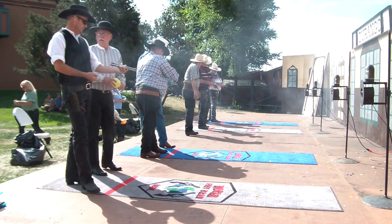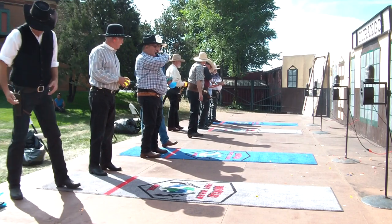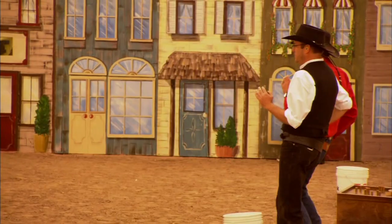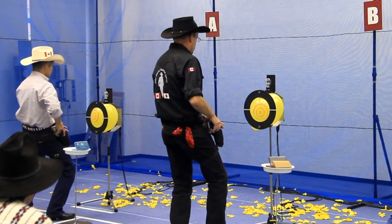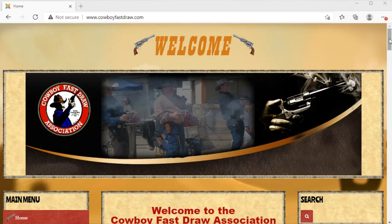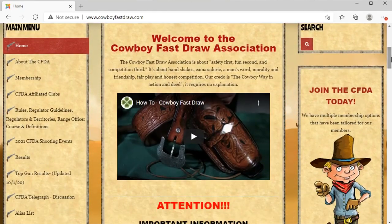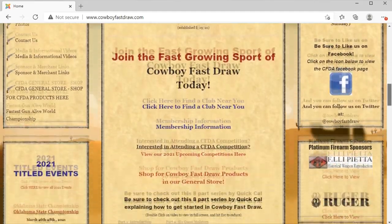Now I know some people have strong opinions on the path people should take when they start out due to their backgrounds and allegiances to one organization or another. I've competed in most of the organizations in North America and have fun with all of them. The following recommendations are made in an attempt to get you started on a path where you can be competing and having fun in the sport of FastDraw without wasting time or money. In this video I reference the Cowboy FastDraw Association. Currently the CFDA is the largest organization in the sport, and they have a lot of information on their website that's good reference material for new shooters in any sort of FastDraw.